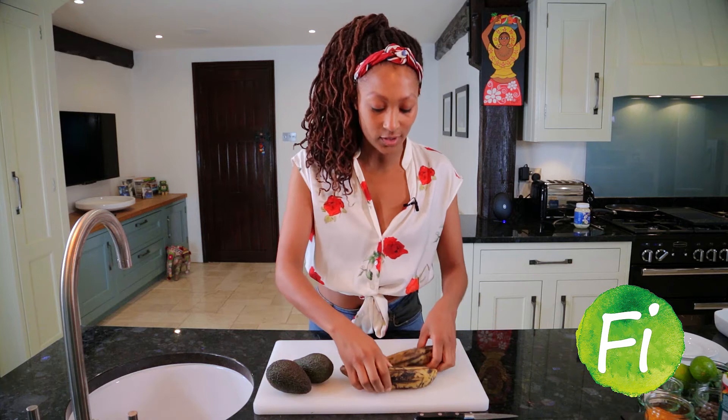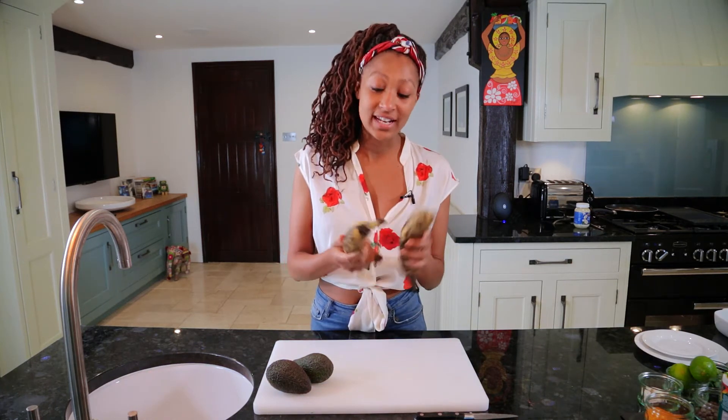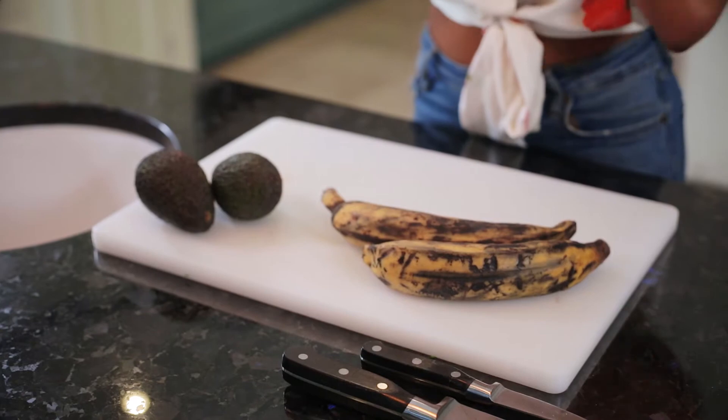This is my absolute favorite thing to make. Today we are going to be doing tostonies, which is made from plantain. Now plantain looks like a banana but is actually much more like a sweet potato, and what we're going to be doing is frying these, baking them, and lathering them with some lovely homemade guacamole.